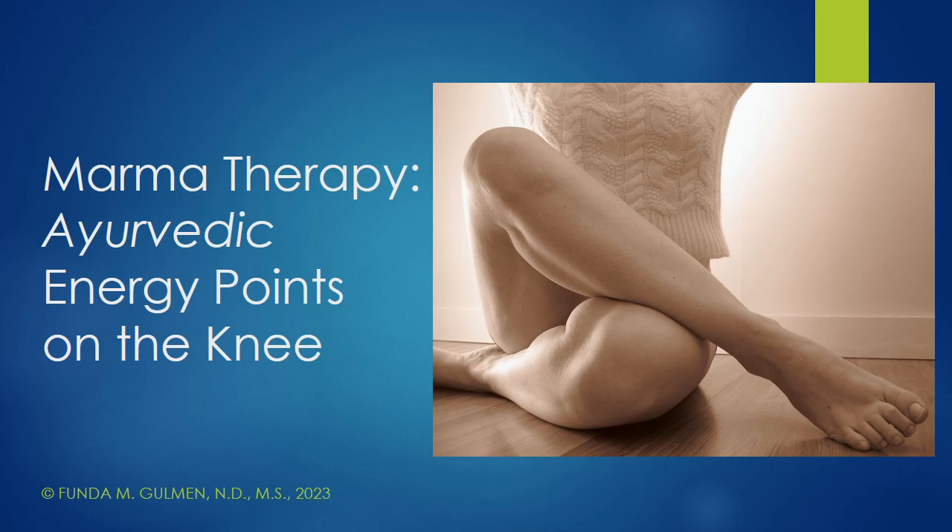Hello and welcome to Nature Source Care. My name is Dr. Funda Goleman. I'm a naturopathic physician and a yoga instructor, and today's talk I'm going to cover marma therapy, specifically the Ayurvedic energy points on the knee. So let's get into it.